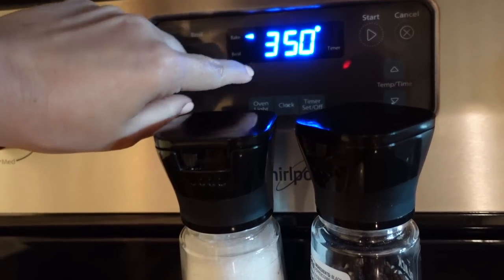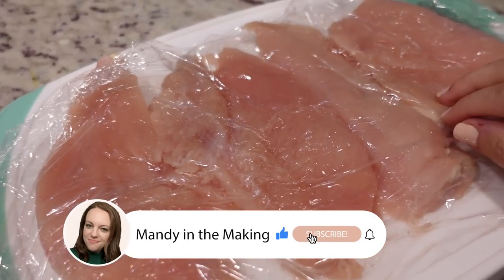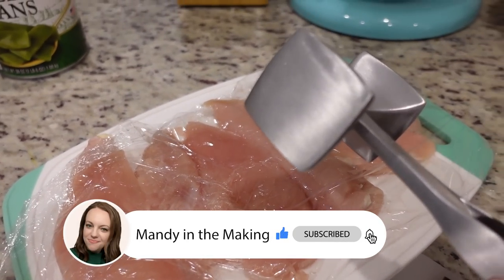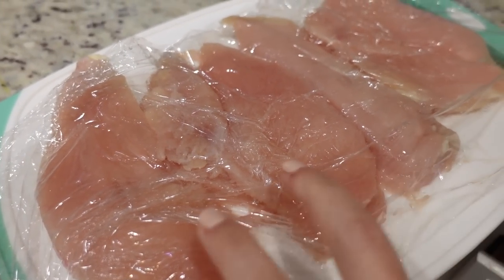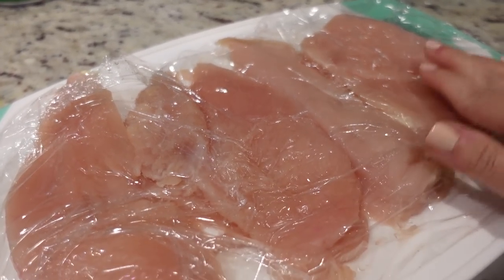I'm just preheating my oven to 350. I should have recorded this but I just covered this in some saran wrap and used this to make sure all of them were the same thickness. This was two chicken breasts — I just cut them in half because they were rather thick, but now they're all the same thickness.